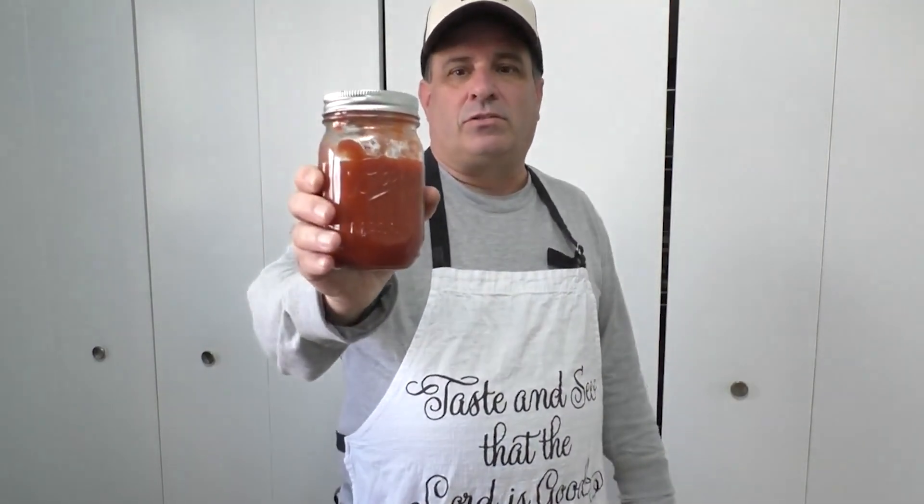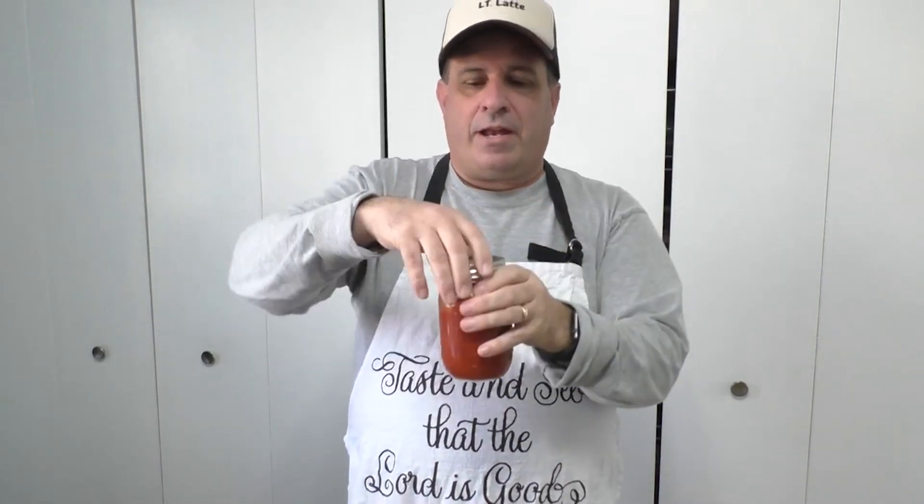Just like this tomato sauce that Pastor Tom made — what he does is he puts this into boiling water, and it kills all the bacteria and everything inside it, and then when he pulls it out, the little top, because it cools, it's going to suck in, and you're going to hear — you hear that pop? And when that pops down,